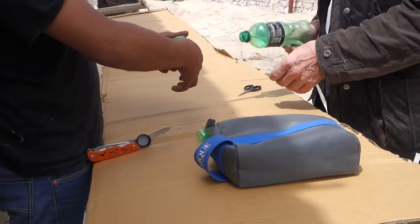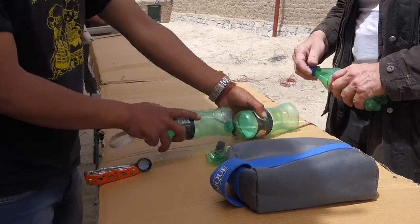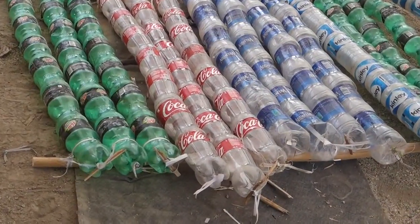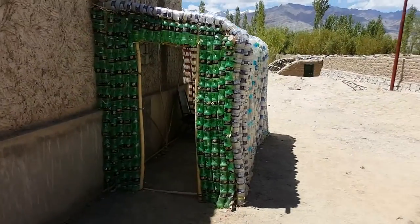Bear in mind that in the Himalayas here it gets to minus 30 sometimes at night in the winter time. So what you would do is line the outside of this with thin layers of plastic sheeting, plastic bags or whatever you could find, and put another layer of bottles on top of that.